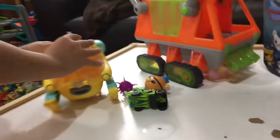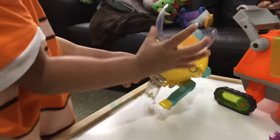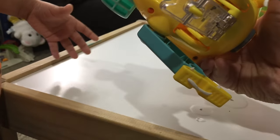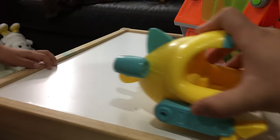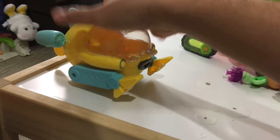This is a cool pullback vehicle. The way it works is you pull it back. Not only do you squash it, but you also pull it back. Look at that go! And you can lock it too — you can lock it in this mode and just do a pure pullback. Maybe that's how it works. That's good quality.